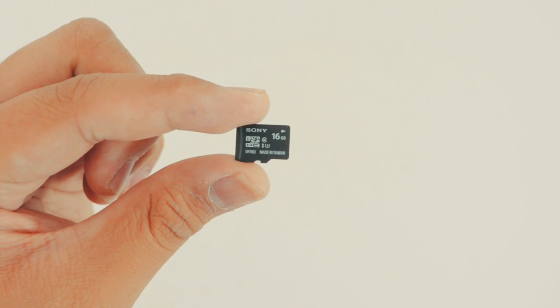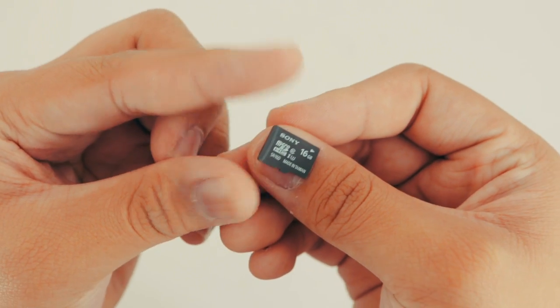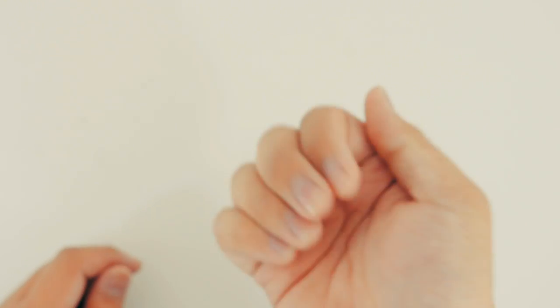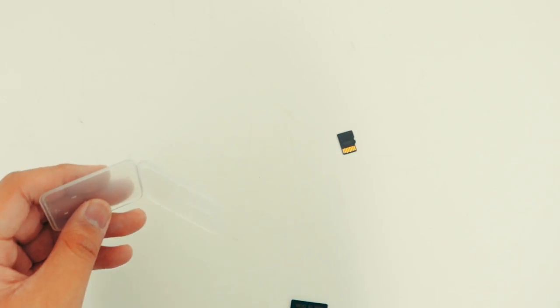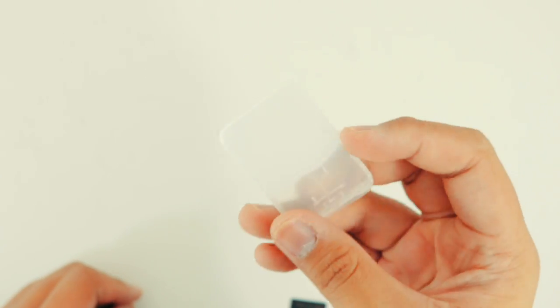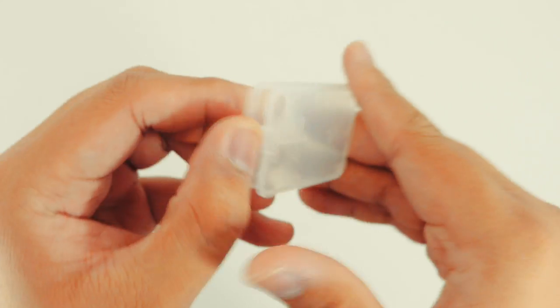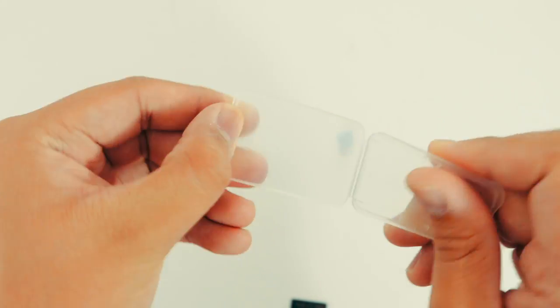After buying the Phantom 4 Pro, you get a Sony 16GB microSD, which is the size of your thumbnail. That is how you lose your microSD just like that. One slip-up can easily knock these microSD cards into the dust and nowhere to be found.